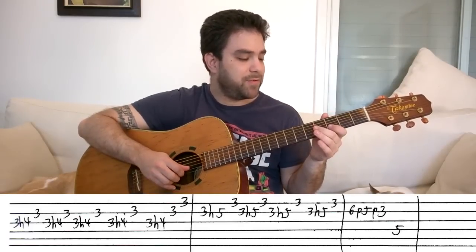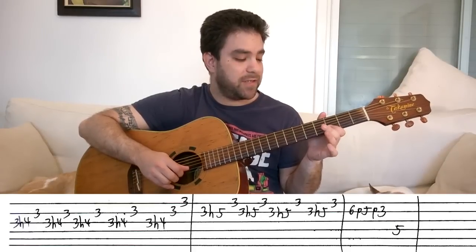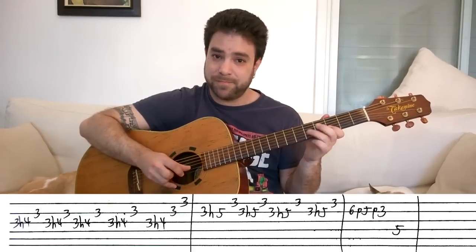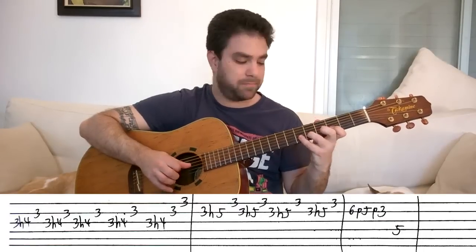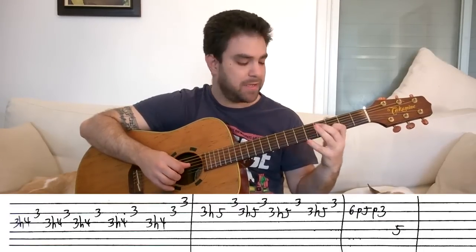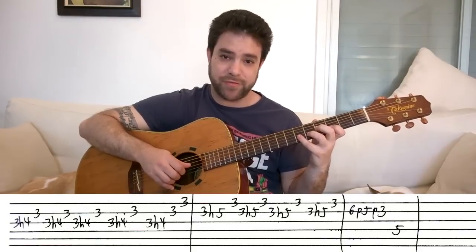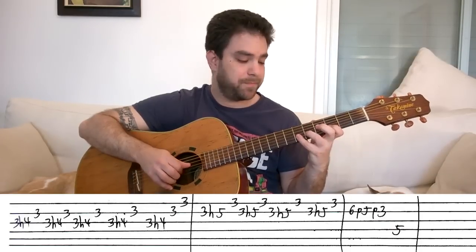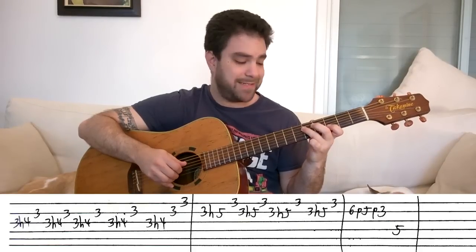Then you do kind of the same lick on the first and second strings: you hammer on three to five on the second string and then play the first string, four times. And then you play six, five, three on the second string — a double pull off: six, pull off to five, pull off to three, using your pinky, third finger, first finger. And then five on the D string.